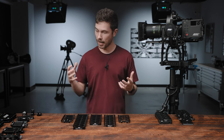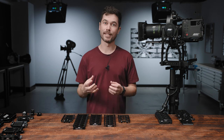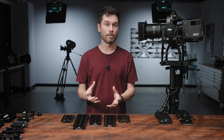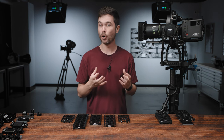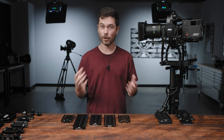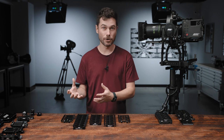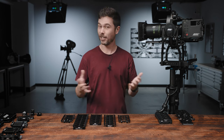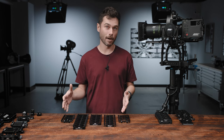When we were designing the Alexa 35 we really wanted to make sure that the SAM plates were an integral part of the whole accessory package, as we think it's a great way to be able to quickly transition from say production style shooting or handheld shooting into a stabilizer like the Trinity or now a bunch of third-party stabilizers as well.